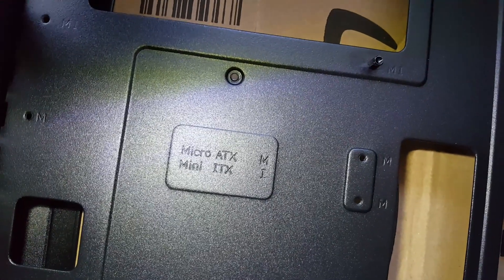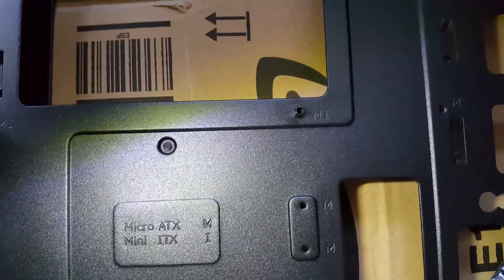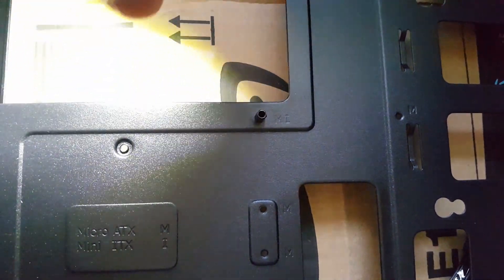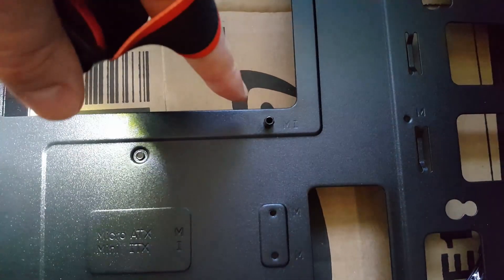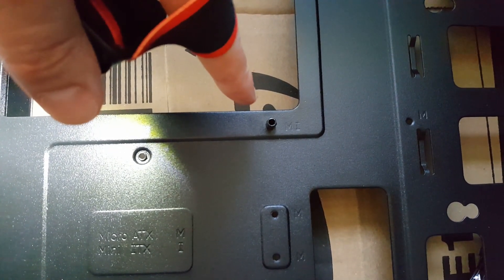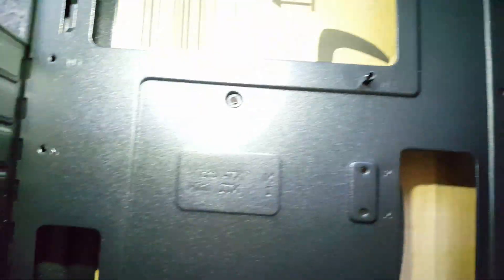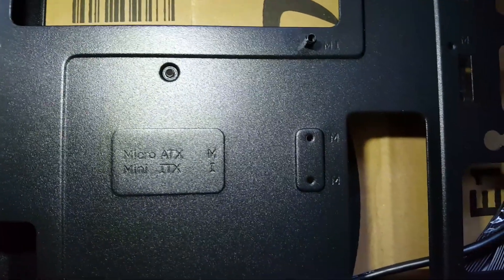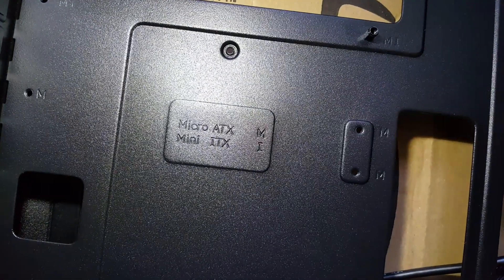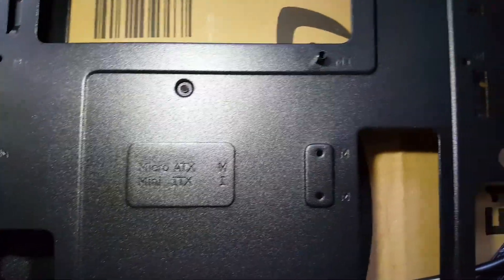So here we've already got clues on where to put these standoffs. Some are already in but we need to make sure that all of these are in the right place, because we don't want any standoffs touching the back of the motherboard — that can create damage to your motherboard, your components, and possibly yourself as well. You've got clues on here because they're labelled M and I. Anywhere with an M you possibly have to put a standoff in, and an M and an I — you definitely need to put a standoff in.